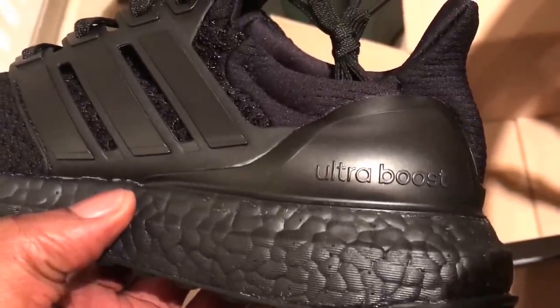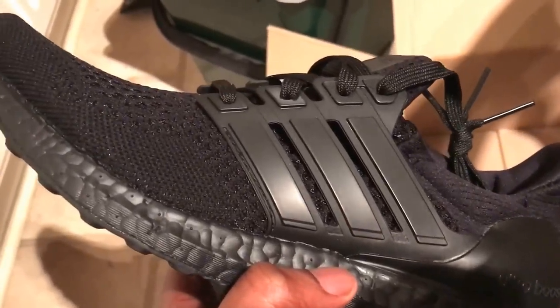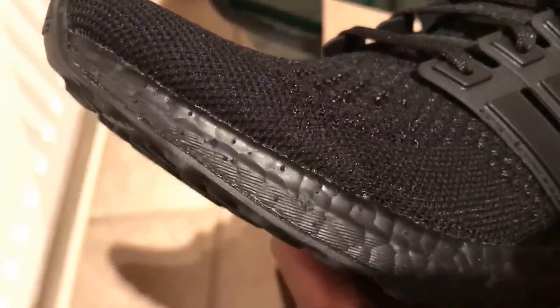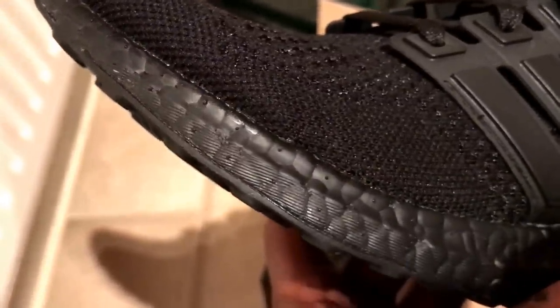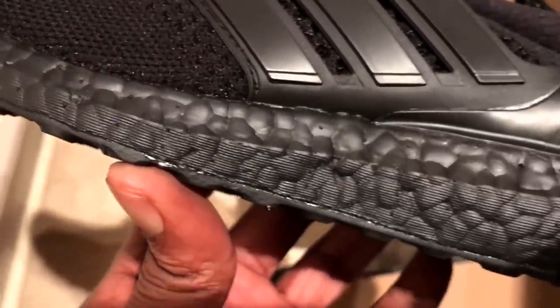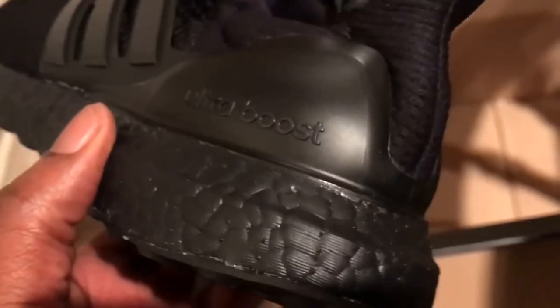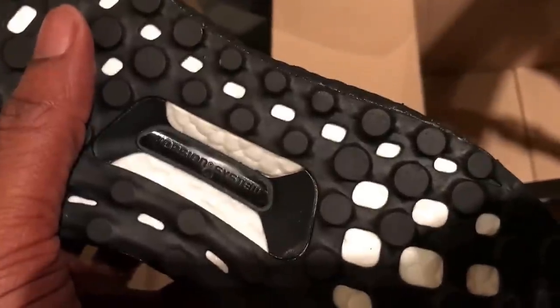The actual sole — the Ultra Boost sole or the Ultra Boost technology — they've been trying to get it triple black. What they've done is they've almost vacuum wrapped it, rather than actually dyeing the sole. So if you compare it to a triple black trainer, the actual sole is a little bit different in that it's not dyed.